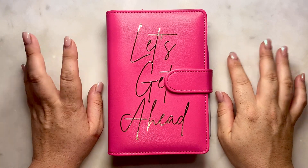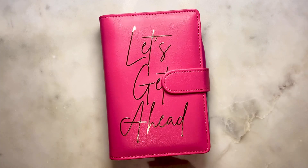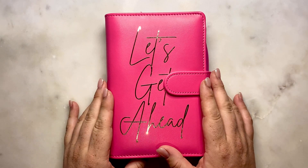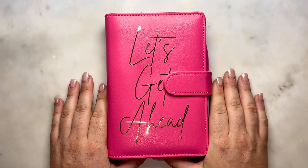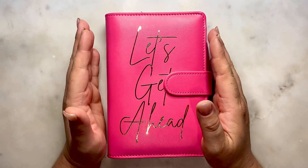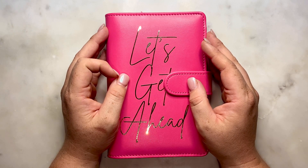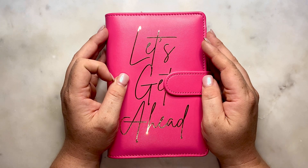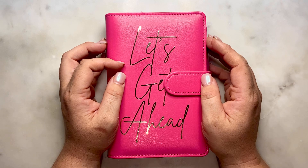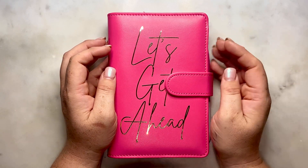Hi everyone, welcome back to my channel, Sean Budgets. Today we will be stuffing our Let's Get Ahead binder that I introduced in our last video. I decided to unstuff this, and I know a few of you said it's good to reward yourself for hard work - I'm very proud of having lost nearly 13 kilos now, in the last 10 to 12 weeks, so about a kilo a week, which is good and consistent.